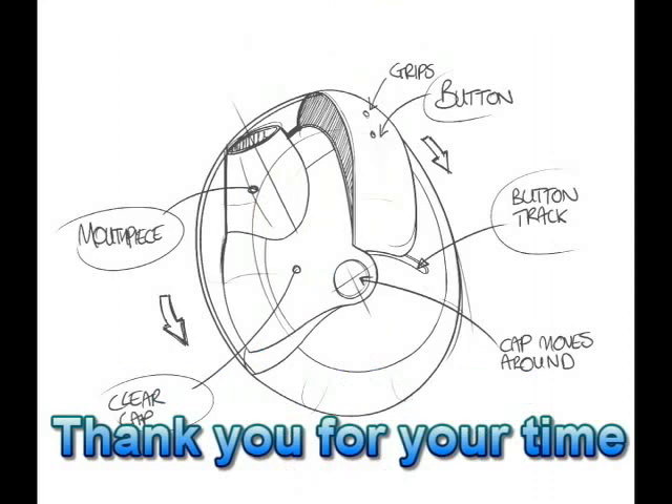I hope this video was able to help you out in proper administration of MDIs and DPIs. Thank you for your time.